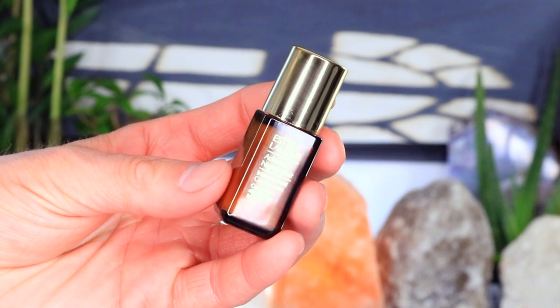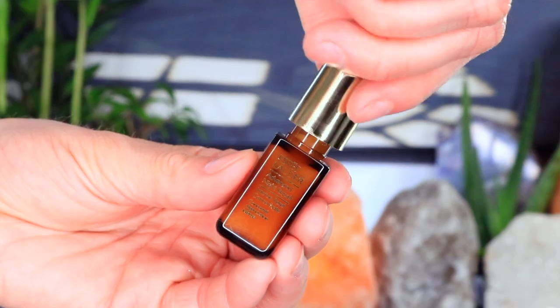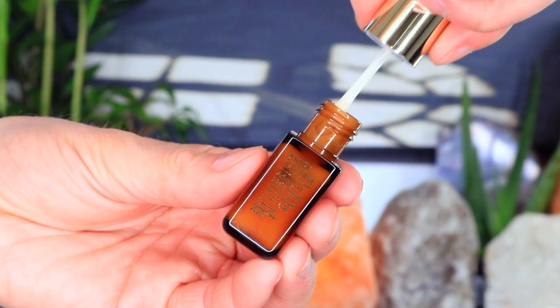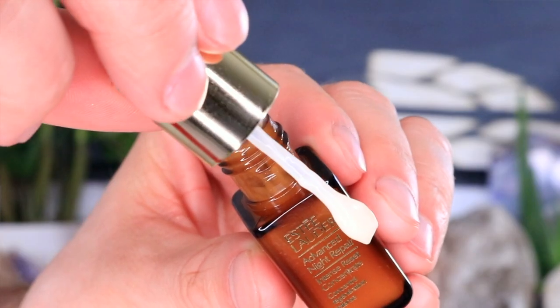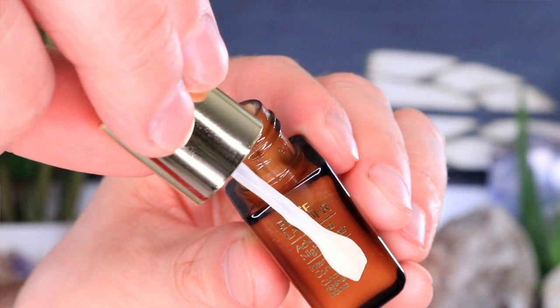This is the Estee Lauder Advanced Night Repair Intense Reset Concentrate, which is an overnight skincare treatment that soothes the look of irritation, fortifies skin, and restores skin's clarity for a poreless, refined texture. As far as the packaging goes, it is that classic Advanced Night Repair dark brown bottle, which is great because it actually stops light from degrading the products inside. It has its classic gold rim and gold detailing.